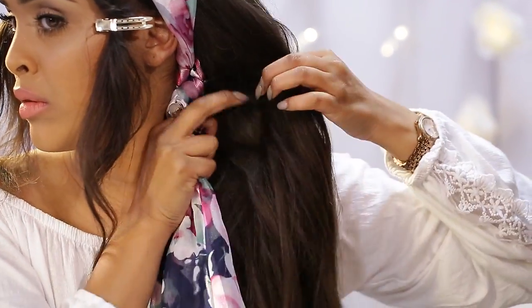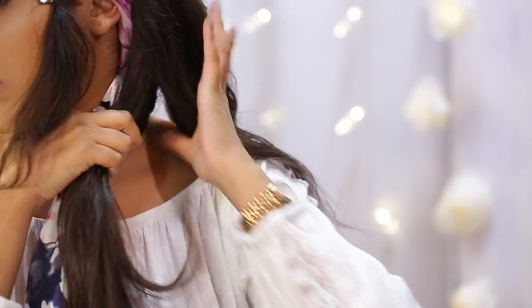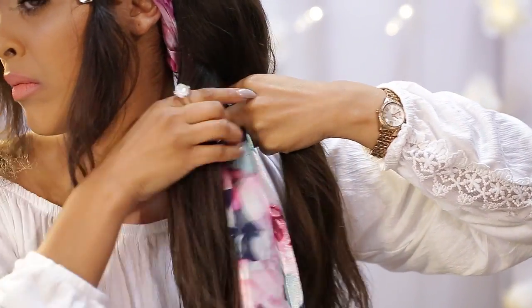I'm going to spray the hair again just to tame any flyaways and polish the hair off a little bit before we start the braid. Then we're going to do a simple three-strand braid.